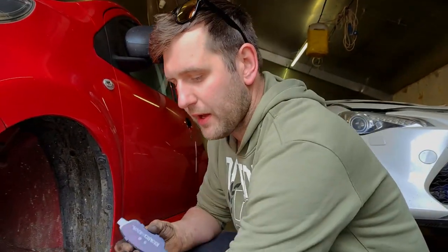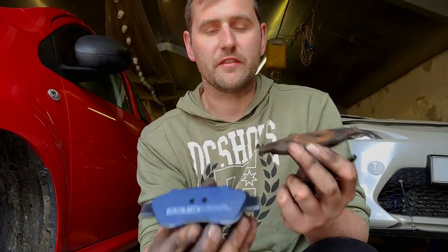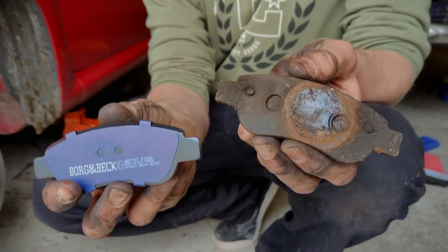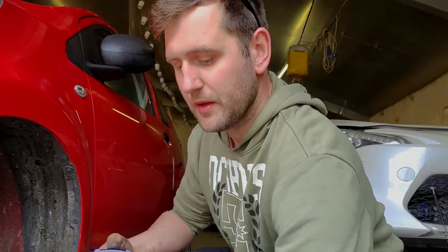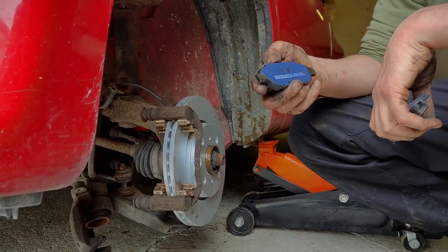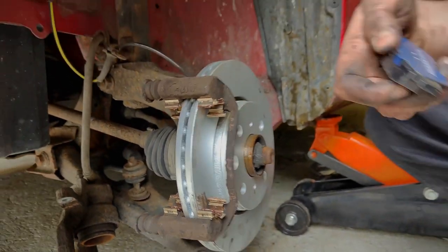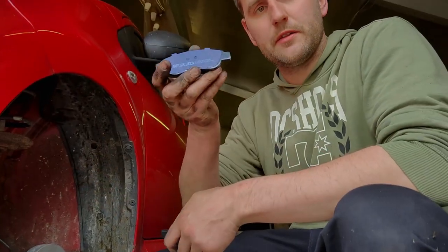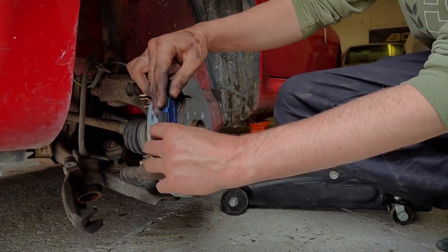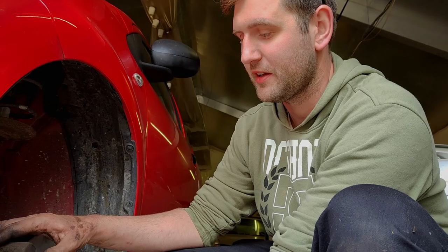We've got the new pads from Borg & Beck and just want to make sure they're the same shape as the ones that came out — which they are. I'm really happy with the quality: they've come with all the backing plates, whereas the old ones had none. The carrying clips are a big one for me — half the time the old ones are seized, you pull the old brake pads and the clips just bend and are useless afterwards. So to get a complete new set of replacement clips is really quite nice. Shout out Borg & Beck — really good quality. Price-wise, maybe five quid more than the cheapest other set, so very good value.